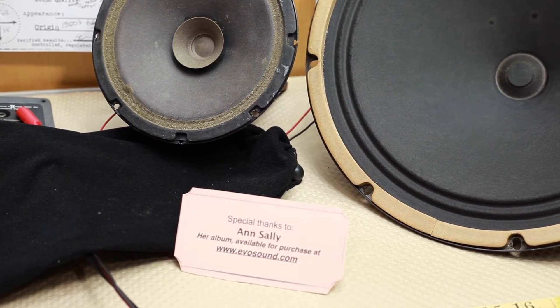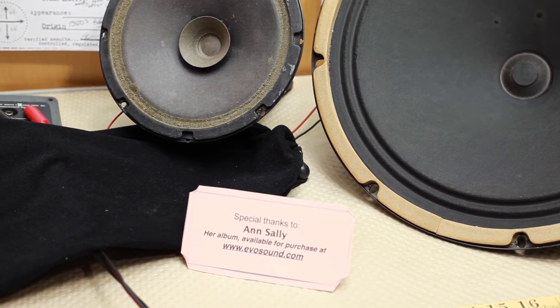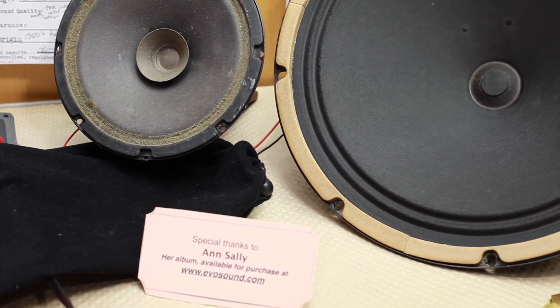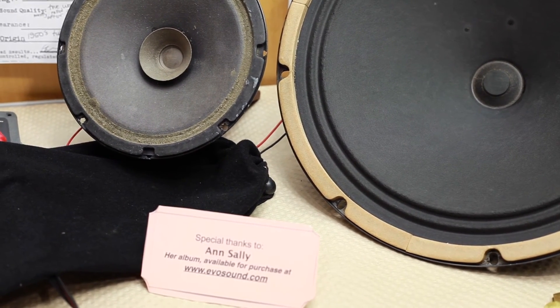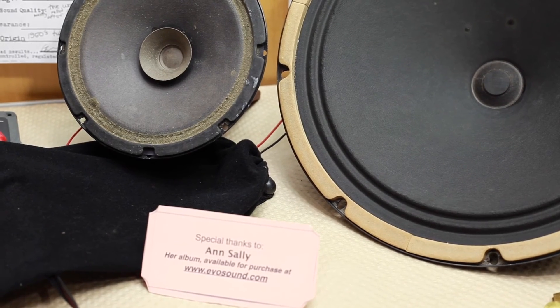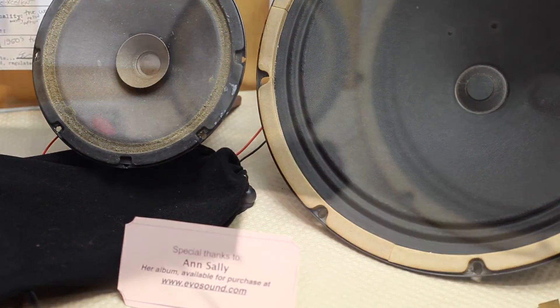We'll now conduct a very brief test — just something I threw together to demonstrate how you might use these woofers. The mid-range driver in this case is just a very poor condition but decent-sounding vintage full-range 8-inch driver. I put it together with the Rola woofer briefly, and the crossover point is around 800 cycles, give or take.